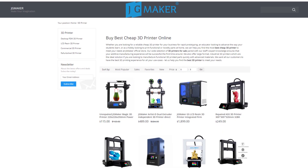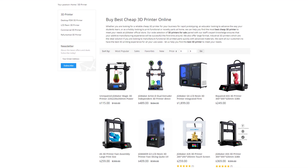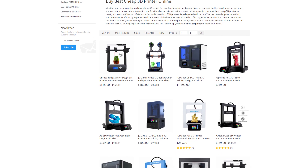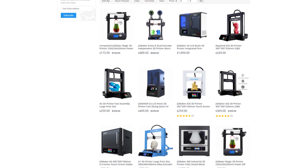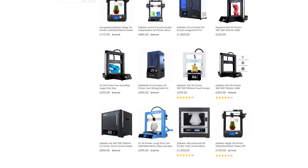I also recommend you check out JG Maker. JG Maker creates a wide array of amazing 3D printers that are easy to use, well built, and require very little assembly — just a little bit — but increase your capability with a pretty easy user interface. Just look at what JG Maker offers and check them out.